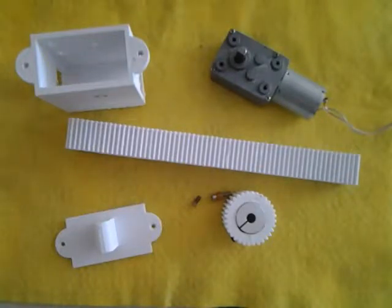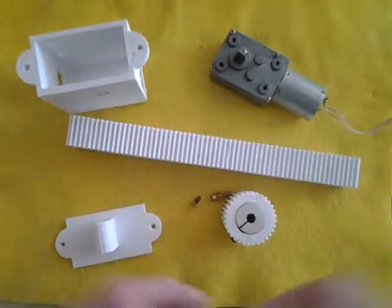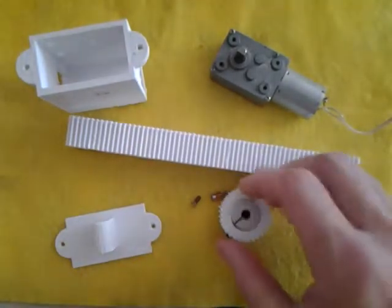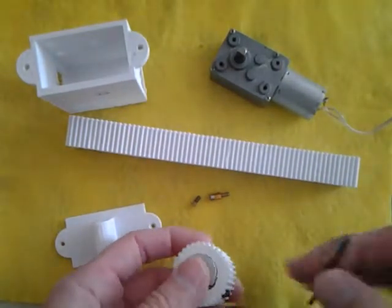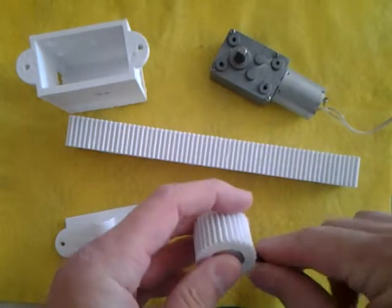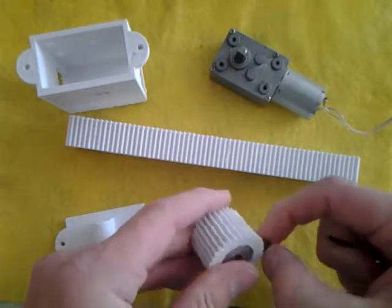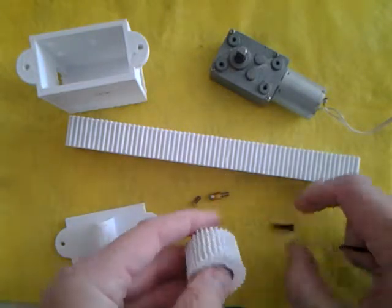This video explains how to assemble a rack and pinion gear for the robot. This is a very useful device that is basically the basis of this two-leg robot.